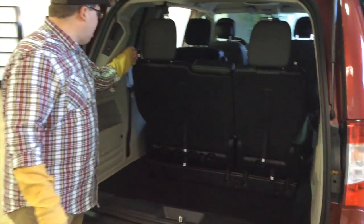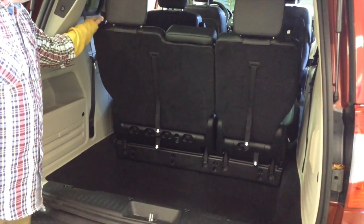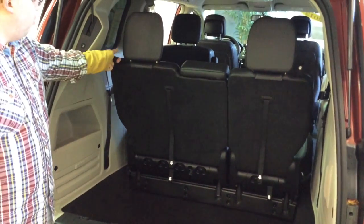Alright, let's take a look at how to do the Stow-n-Go in the back. It's a little bit different. You have straps that are labeled one, two, three, and four. The first thing we'll do is pull the first one and it'll lower the headrest.